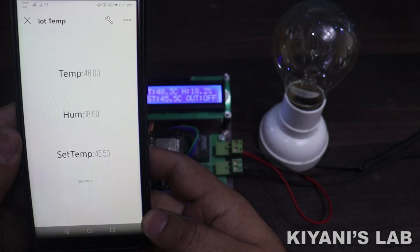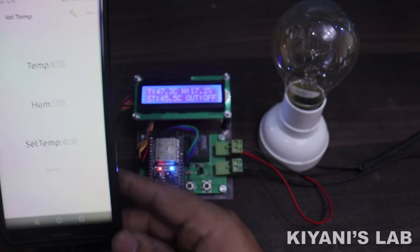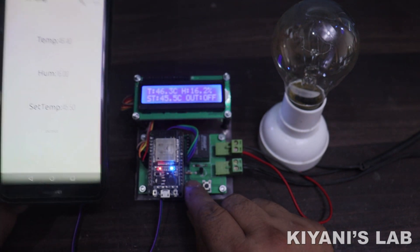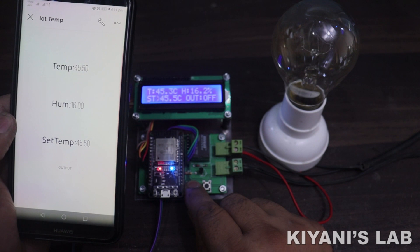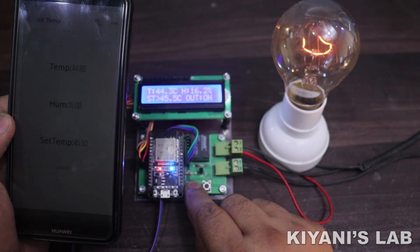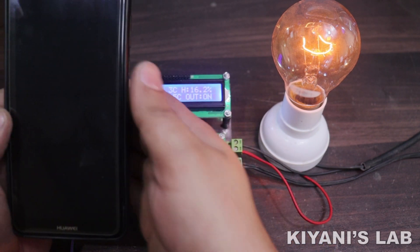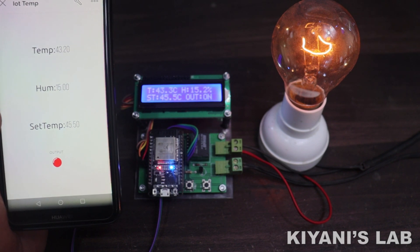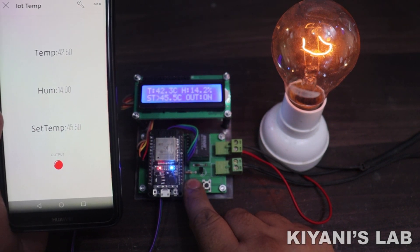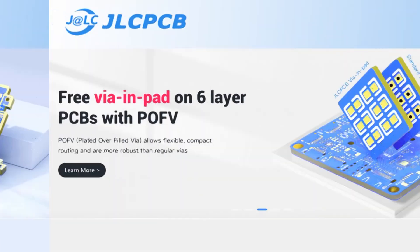In this video I'm gonna make an IoT based temperature controller using ESP32 and Blynk IoT platform. With this project we can control the temperature of a place such as a room, greenhouse, or an incubator and many more. The good thing is we can monitor the temperature and humidity readings on our smartphone. This is a useful and interesting project, so without further ado let's start.